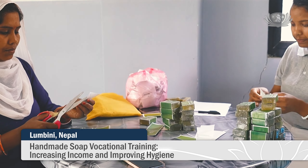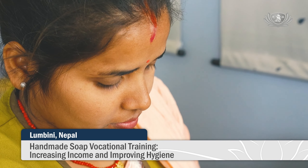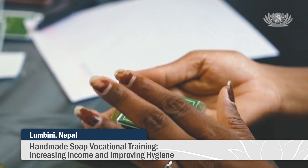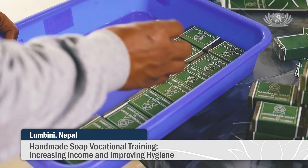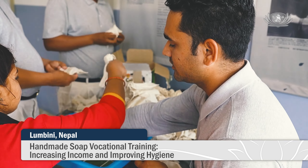The people of Lumbini generally have a lower level of hygiene awareness. Siji has initiated a handmade soap vocational training program to teach their care assistants a skill that can help increase their family income and promote the use of soap to improve the health of the villagers.